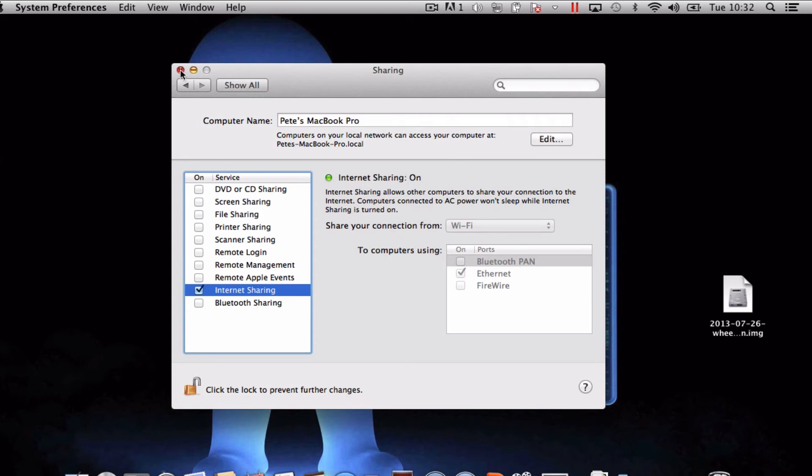So all you need to do is plug in your Raspberry Pi Ethernet cable to the Mac and you should be able to have the internet connection.